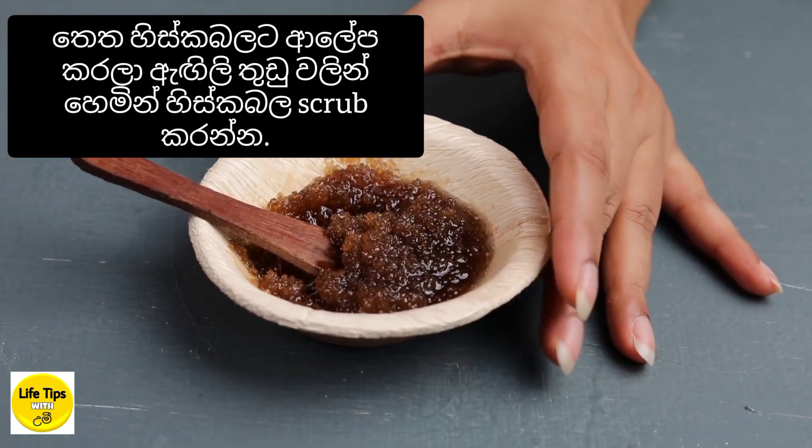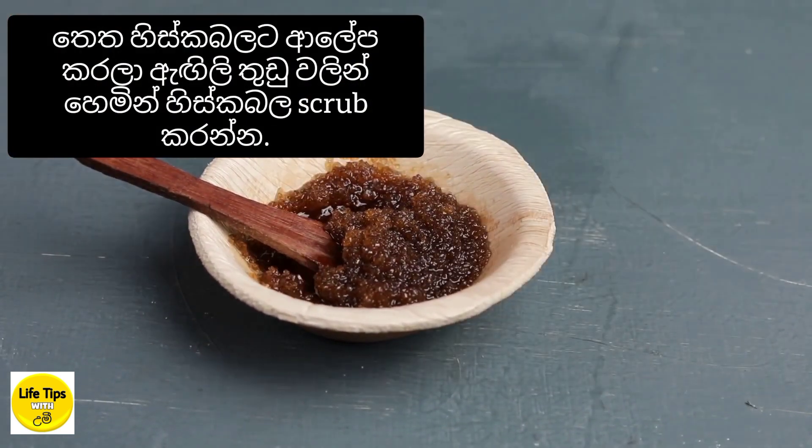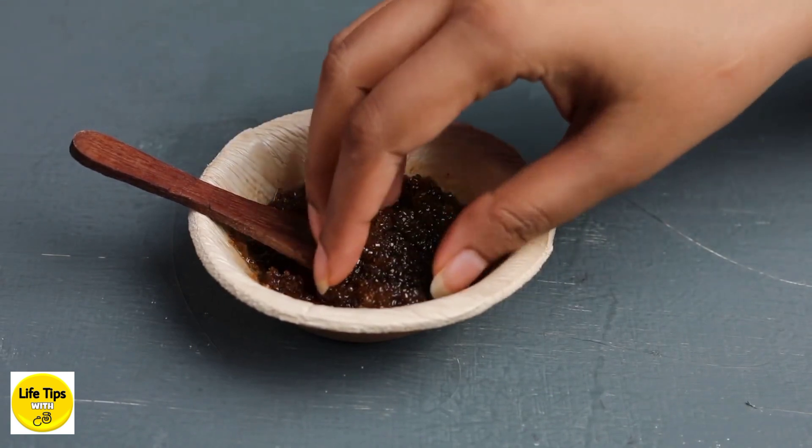You can scrub your hair and scalp. Then you can follow up with a shampoo and conditioner.